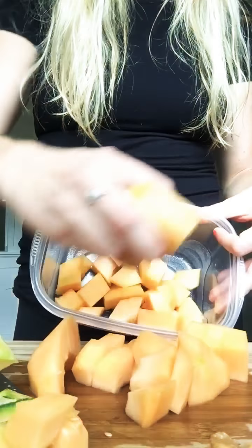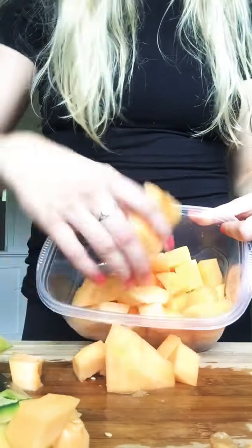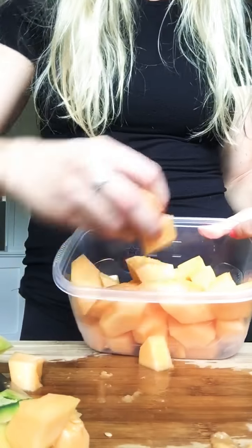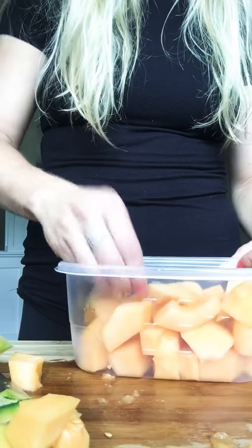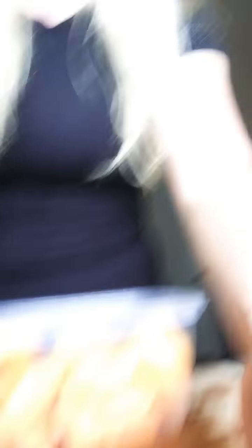Look how easy that was — that took just a few minutes. You can definitely add different fruits like blueberries, watermelon, grapes, or strawberries to make a nice fruit salad. So what is your favorite fruit? Comment below. Thanks so much for watching and stay tuned for more videos.